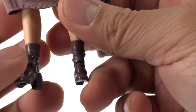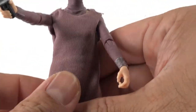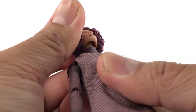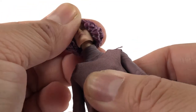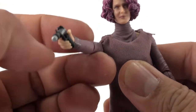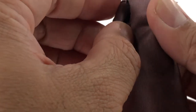Alright, let's check out her articulation. She's got a double ball joint into the head and into the neck. We've got a swivel and a hinge which is really, really tight.